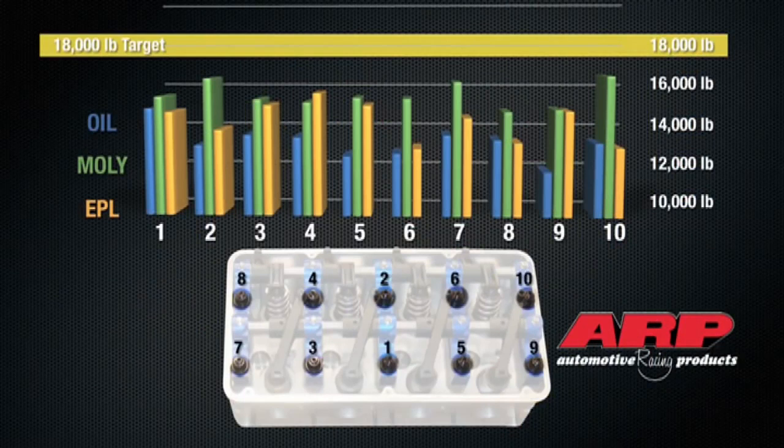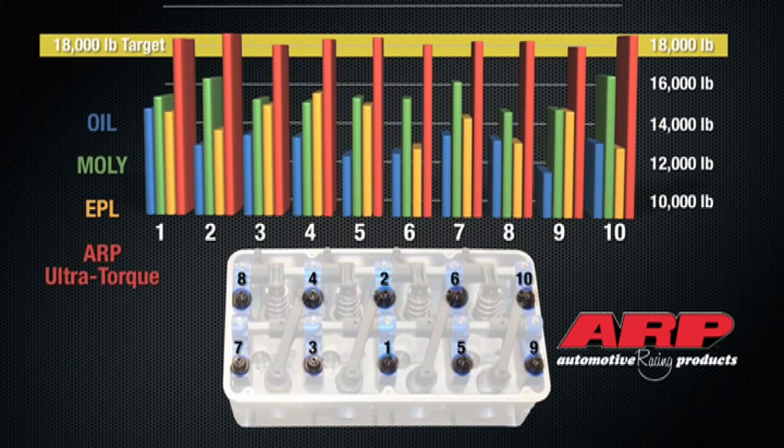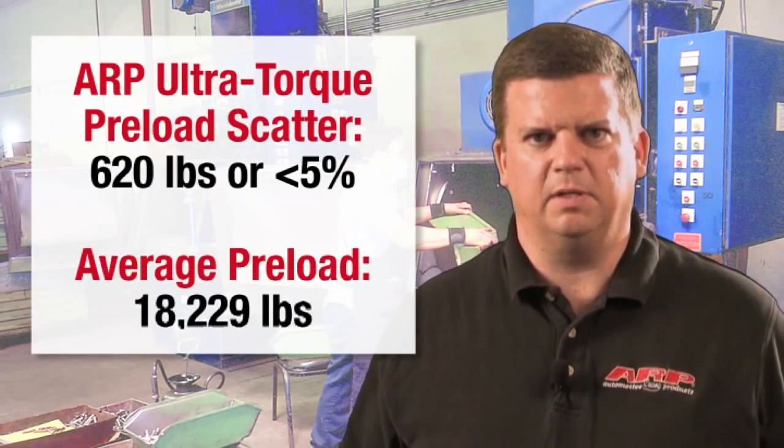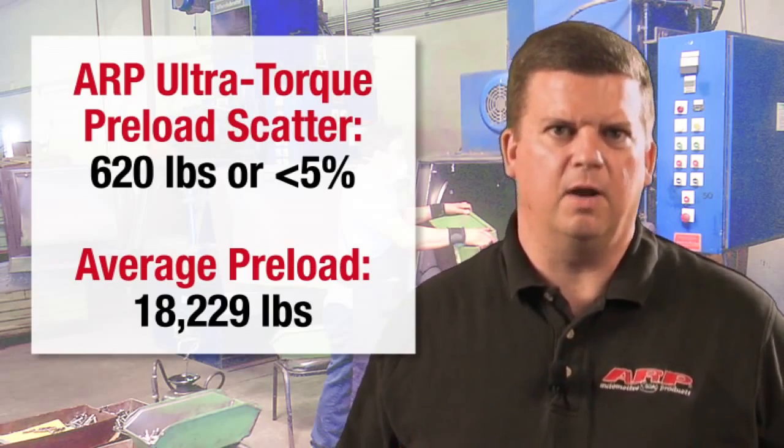ARP Ultra Torque established the preload on all 10 studs to within 5% of the 18,000 pound target on the first cycle. That's the level of repeatability you need for consistently round cylinders, main journals, and rod journals.